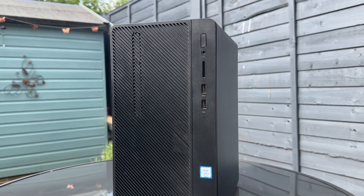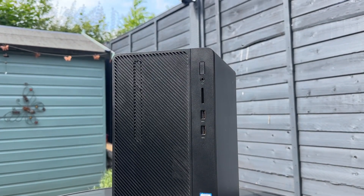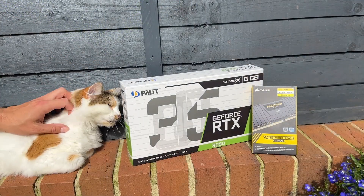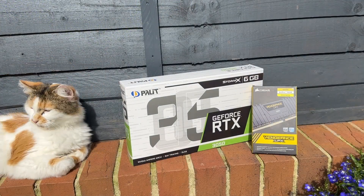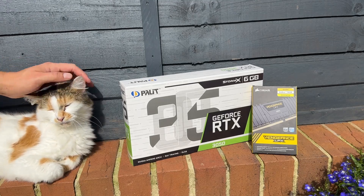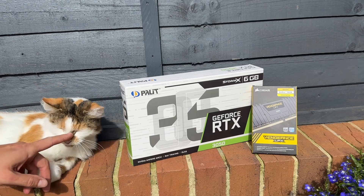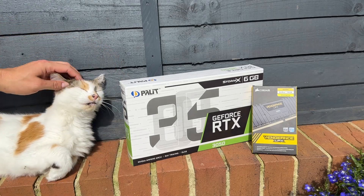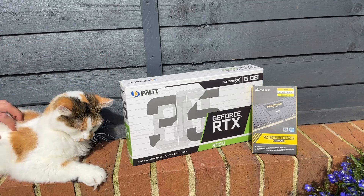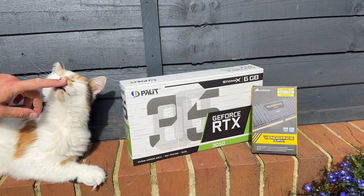I'm super excited about this build today as we're going to be using the new RTX 3050 6GB. Now I hear you say — isn't it crap? Yes, it's not a high flyer, but used for its correct use case as a direct replacement for the GTX 1650, it's a little firecracker. Two years ago during the GPU crisis I was paying £250 for just a 1650 new, so I'm not complaining now.